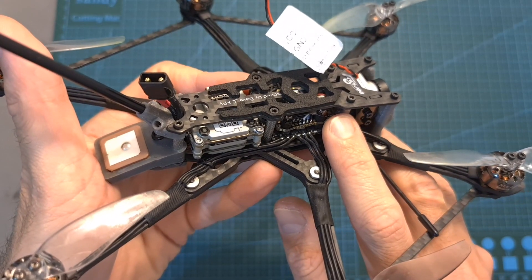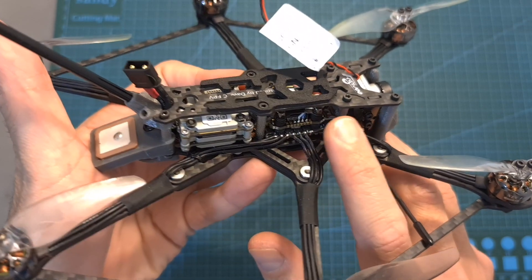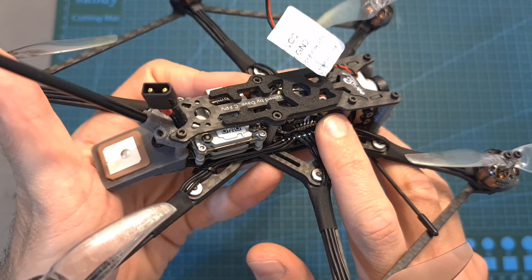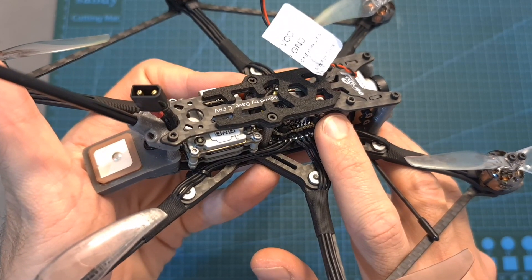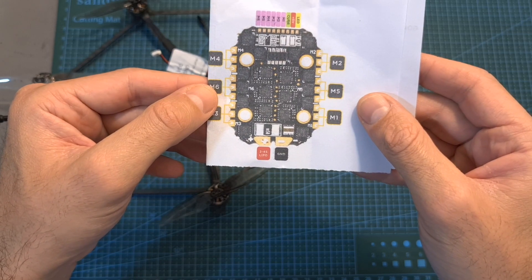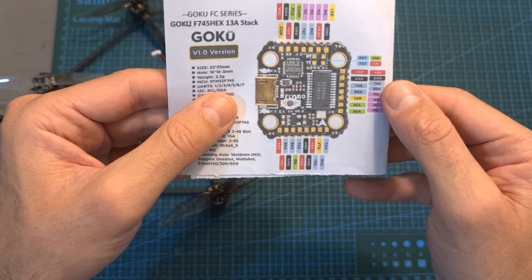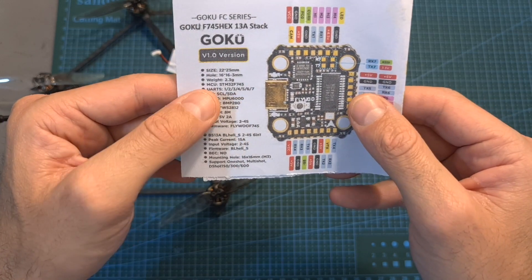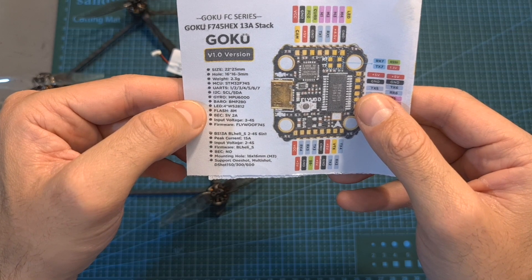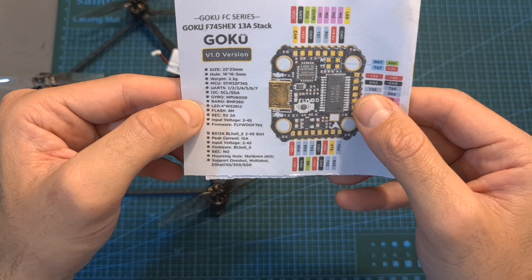Probably the most interesting component of this drone is the Goku F745 Hex 13A 16x16 mm stack, which was specially developed by Flywoo for the purpose of making this hexacopter. The stack supports up to 4S batteries and features a 13A BLHeli_S 6-in-1 ESC and an F7 flight controller that supports up to 8 motors, features 6 UART ports, a built-in barometer, 4 built-in LEDs, and 8 MB of blackbox, and weighs only 2.3 grams.